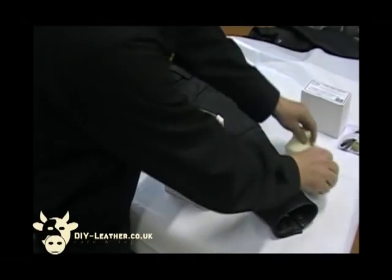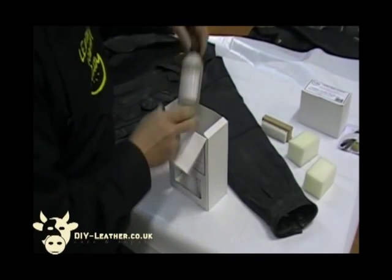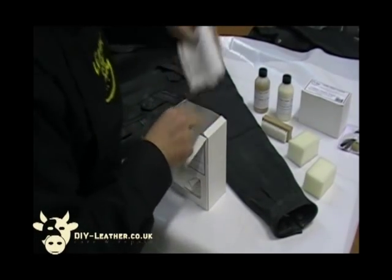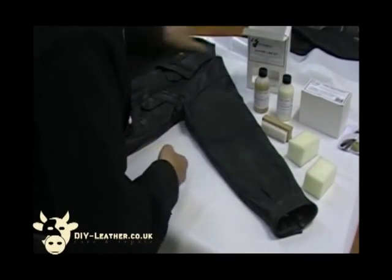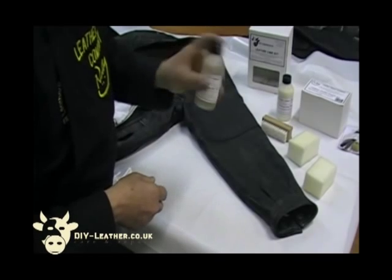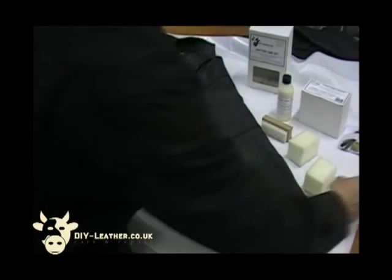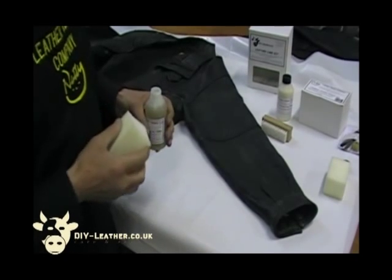In the leather care kit you get your sponges, brush, and gel cleaner. You get the protection cream, which you're going to put on once the job is completed, and you get your terry towel. Just give that a little bit of a shake to mix up all the products and ensure the cleaning action is done thoroughly, because you can't do any colouring or repairs until you've done the full cleaning process. This is a gel cleaner which works extremely well — very good deep-down cleaning action.